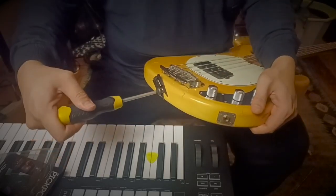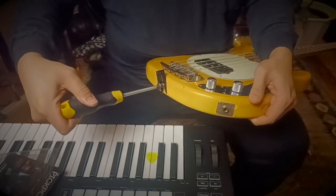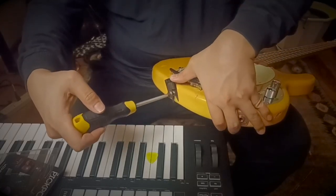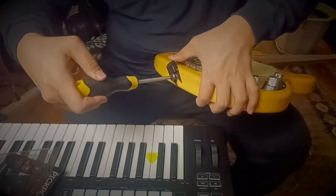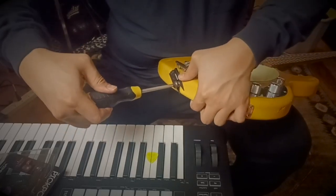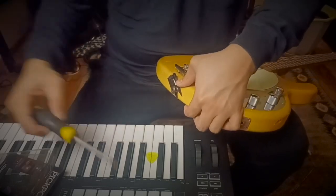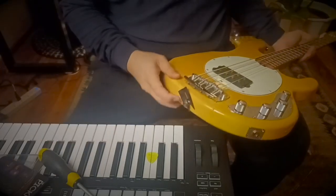Okay, make sure it's tight. I want my pick port to be angled this way. Okay, then we're done. It's that easy.